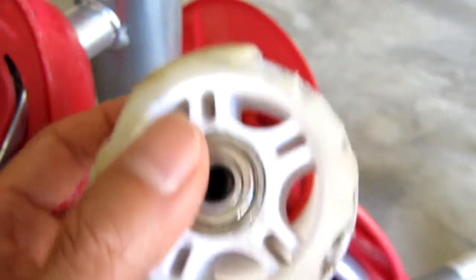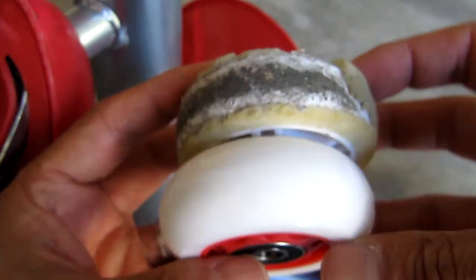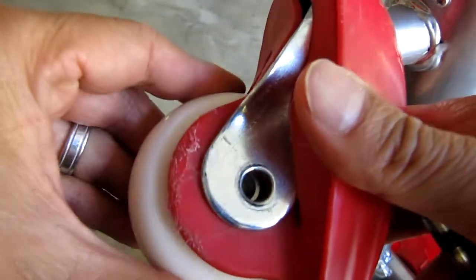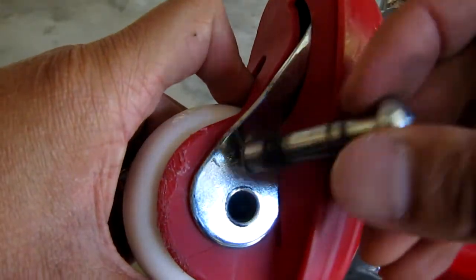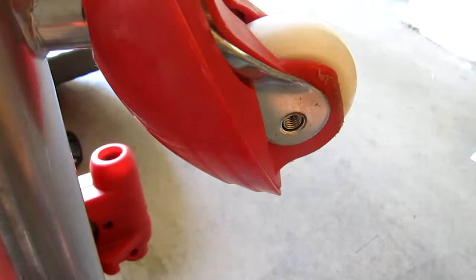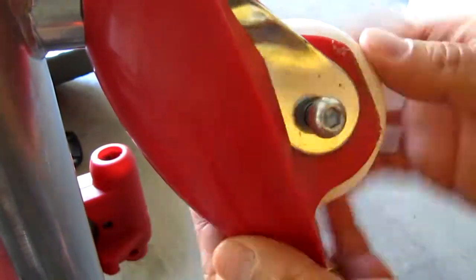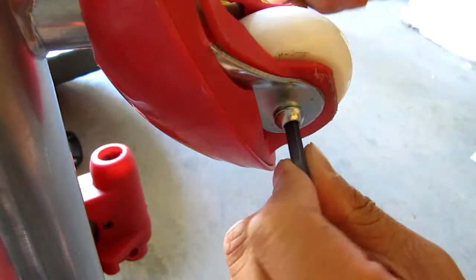So let's get these new caster wheels onto the Flash Rider. Here's one more look at these for comparison. Slide the new wheel in place and line up the center holes. Next insert the axle bolt — you may have to fiddle with it a bit to get it all the way through. Then add the screw to the other side. And now it's time to use the two allen wrenches to tighten the axle bolt.